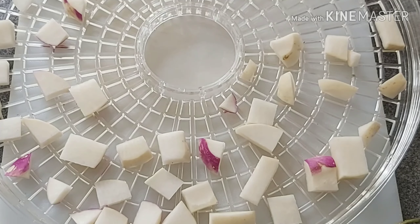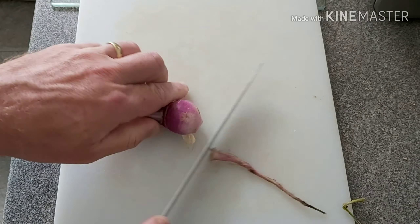Just continue that for as much food as you've got.